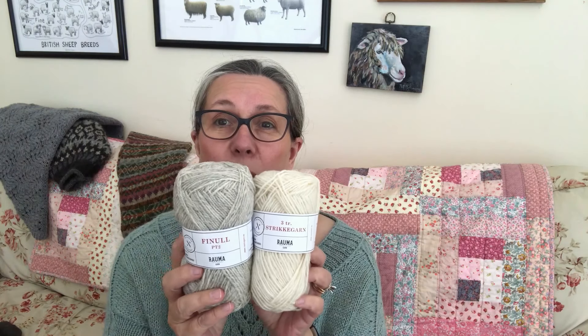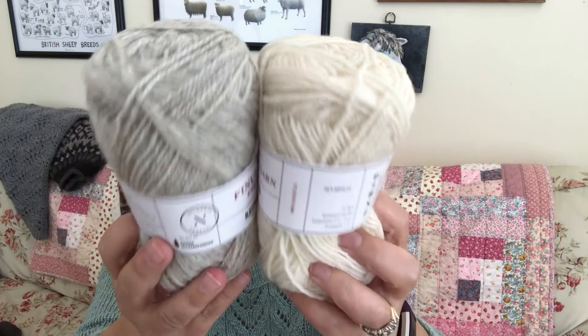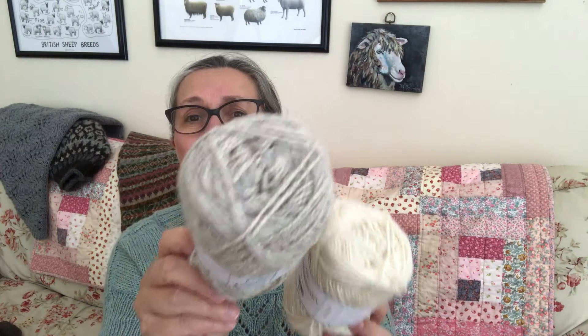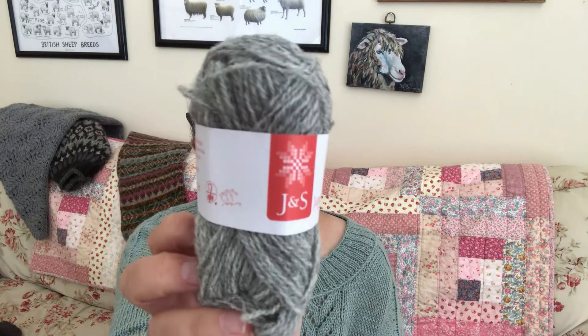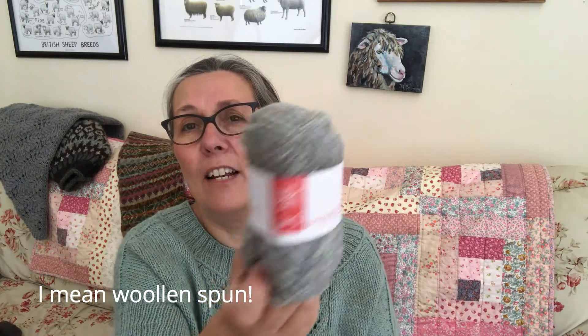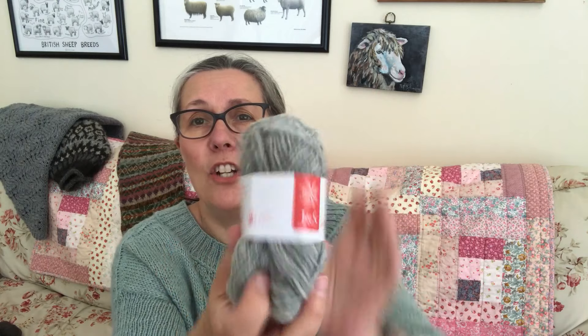My suggestions for good workhorse staple yarns: Rama — both Fennel Garn and Strict Garn. Fennel Garn is their four-ply and Strict Garn is their DK. I've been working on a pie shawl in this color and it is just gorgeous yarn to knit with. Other workhorse yarns I love — that I think everybody should have in their stash — of course Jameson and Smith two-ply jumper weight, which is a worsted-spun, slightly lighter than fingering weight.